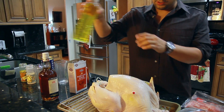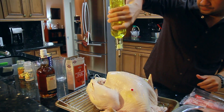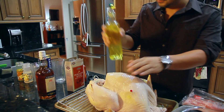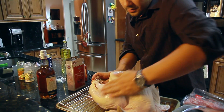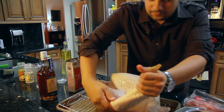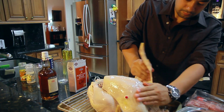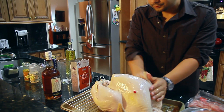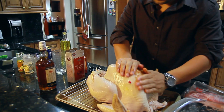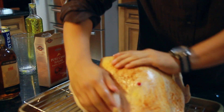Actually, I'm going to put a little bit of oil on it first — a little olive oil, spread it around. Then we're just going to massage it in. Now we're going to get our dry rub and just coat the turkey to give it a nice brown color.